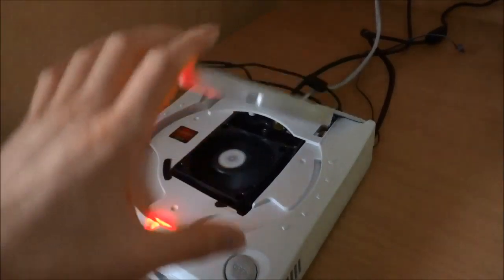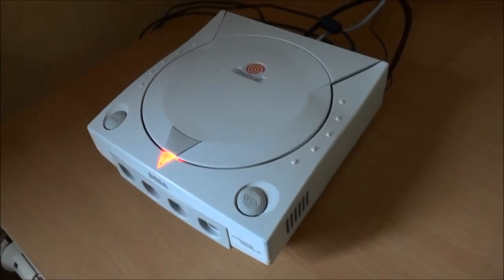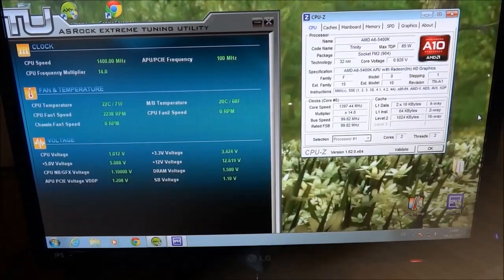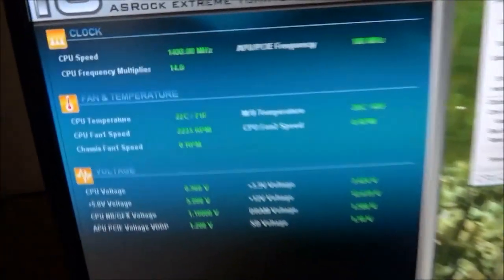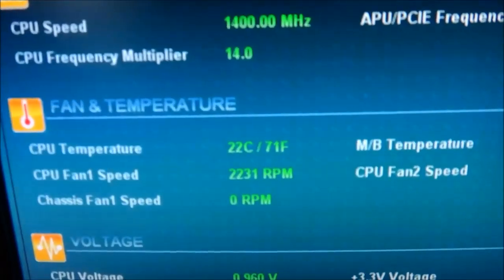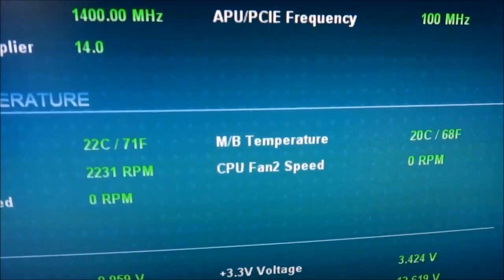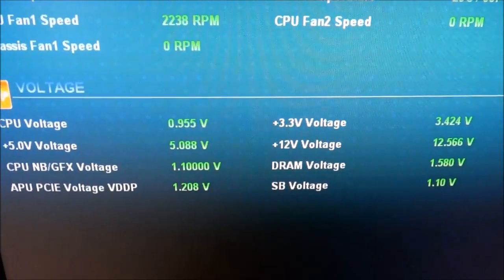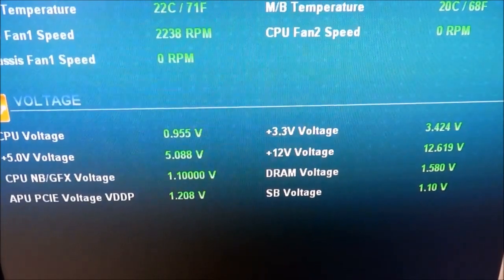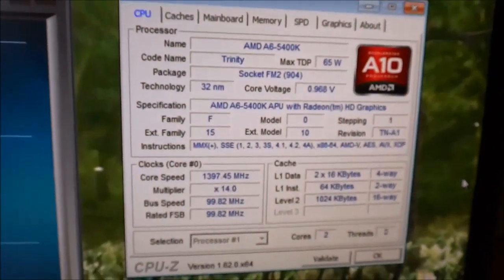So that's what you can do with a broken Dreamcast — build your own little PC. I forgot to show you some stats: here we have the temperature, voltage, and this is what the CPU gives me.